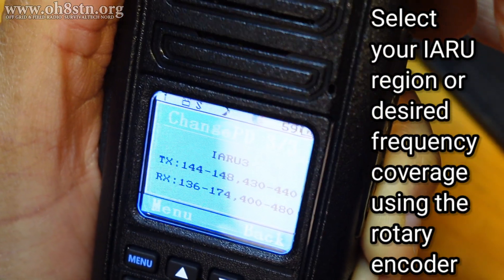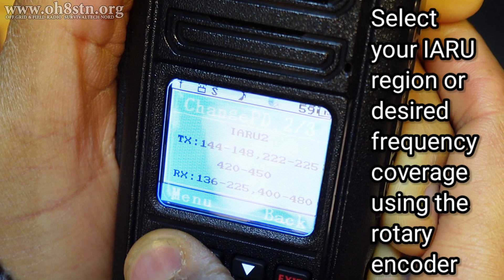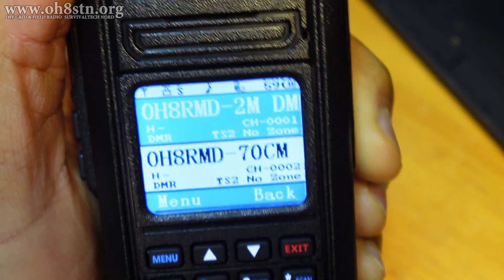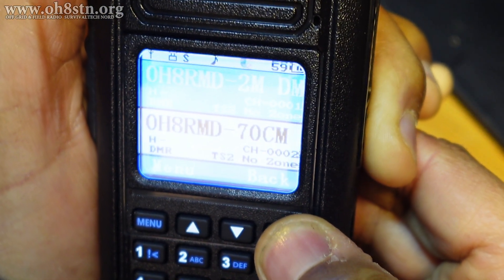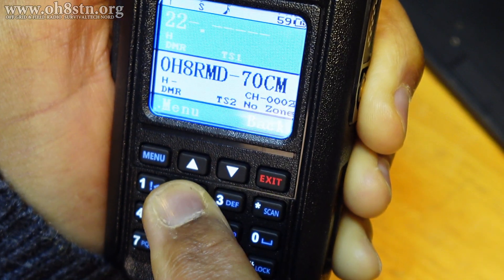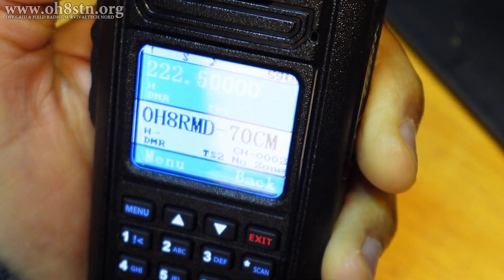And we can go back with the rotary dial. Select number 2, hit Menu. Channel mode 1, the radio restarts. And if we go into frequency mode, let me unlock the radio. Frequency mode. 2, 2, 2, 2, 5, 0, 0. And there we go. Now we also have 220.